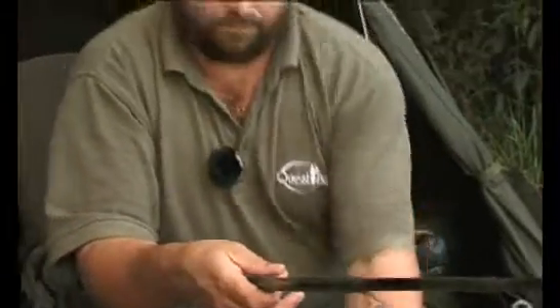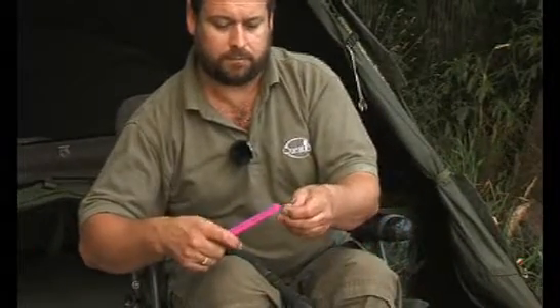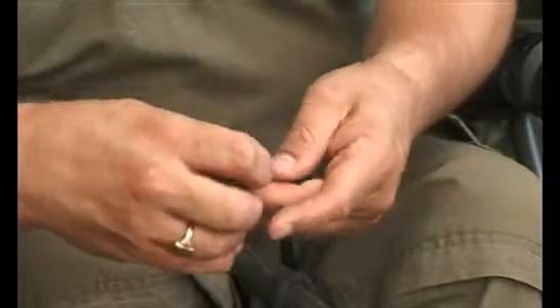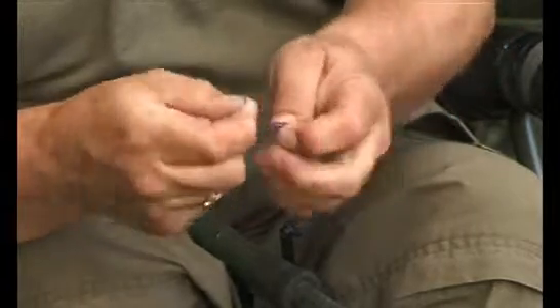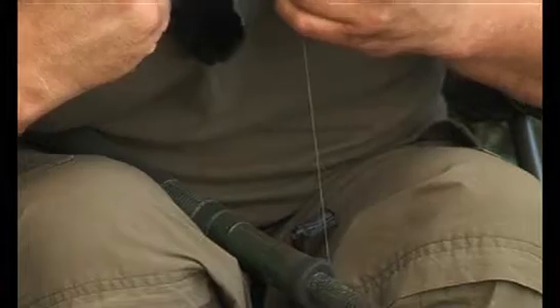Unclip the counter and get a little bit of pole elastic — generally number 5 or number 6 is the right sort of diameter to use. You can buy it in all different colours, which is useful for marking lines at different distances. Just a quick stop knot — or marker knot — on there: generally go three turns through, wet it, and pull it up tight.